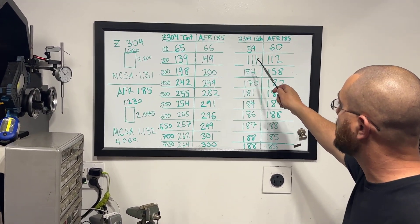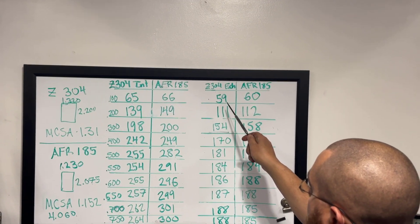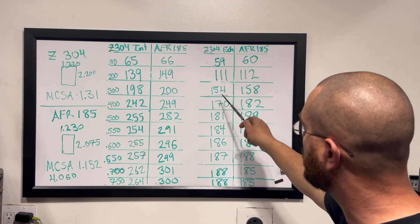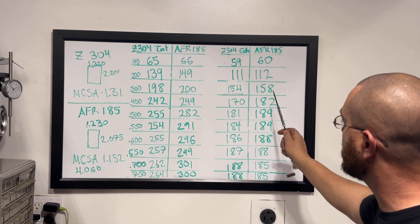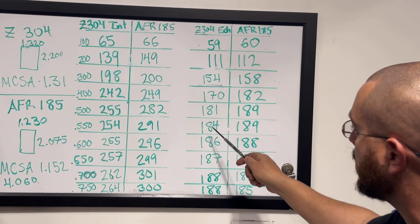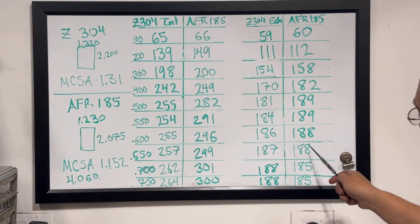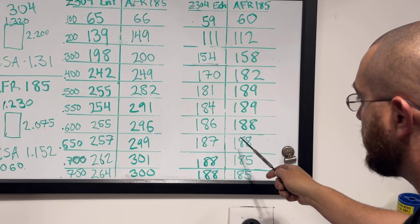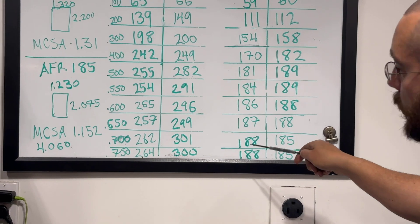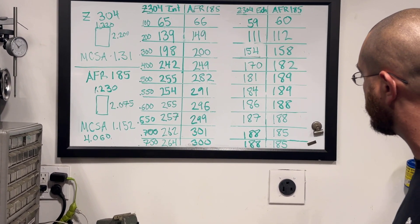Now let's look at the exhaust. Remember, the Z304 has a raised exhaust port, so technically it should be much better. At 100 lift, 59 vs 60. At 200, 111 vs 112. At 300, 154 vs 158. At 400, 170 vs 182 — the AFR is actually doing a little better. At 500, 181 vs 189. At 550, 184 vs 189. At 600, 186 vs 188. At 650, 187 vs 188. This is where the AFR stalls and starts backing up. At 700, the Z304 stays at 188 while the AFR backs up to 185. Same thing at 750 — AFR backing up to 185.